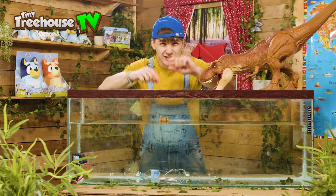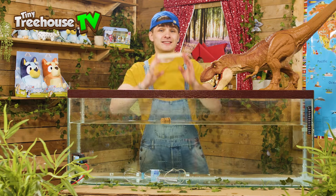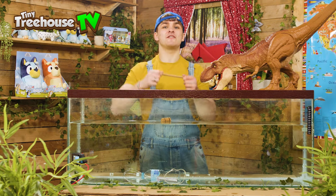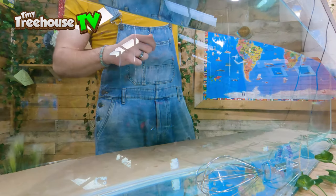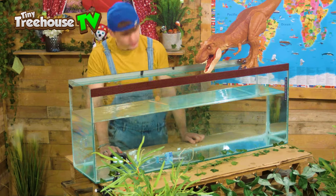The reason the cork floats is because it has loads of tiny little pockets of air trapped inside of it. Next up is a lollipop stick. Let's see if it sinks or floats. Here we go, let's drop it from a height. It sunk, and then it floats back up to the top.